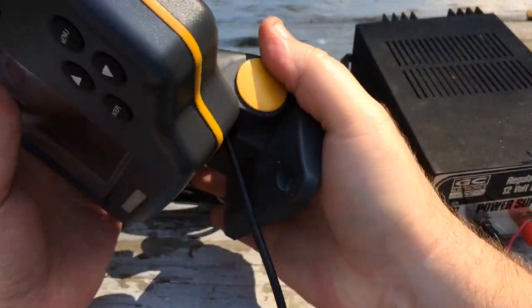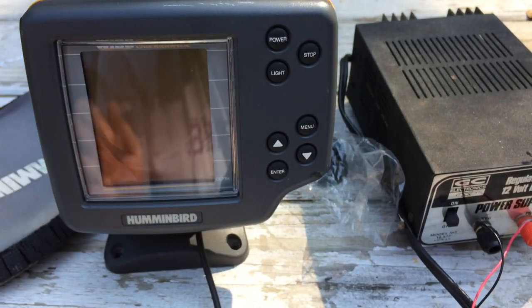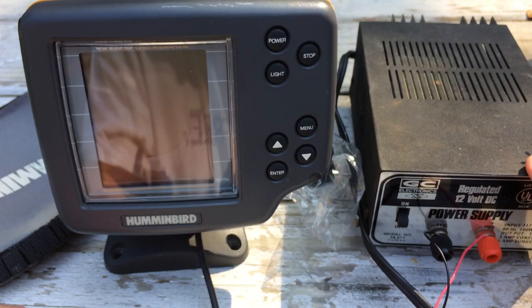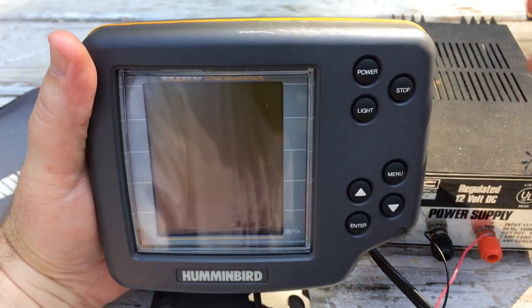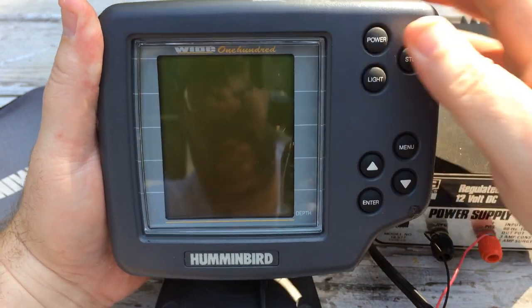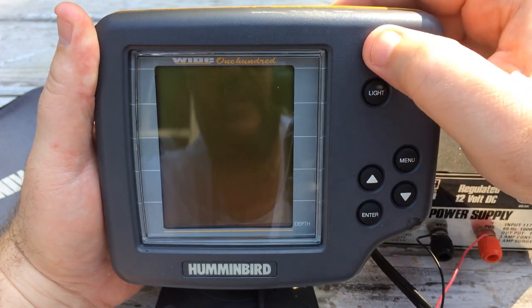It comes with the power cable, but it will need to be hardwired if you use it — it's only a couple of feet long, so you'll probably need to splice into it. I have this hooked up right now to a 12-volt power supply for testing purposes, simulating being hooked up to a 12-volt battery. Let me power it up and show you what it does.